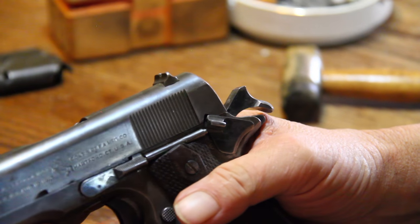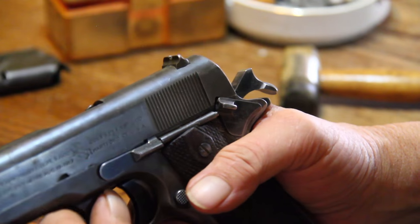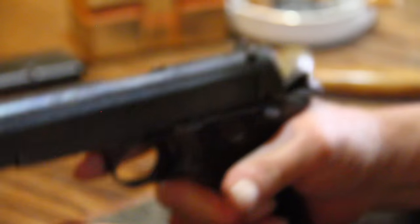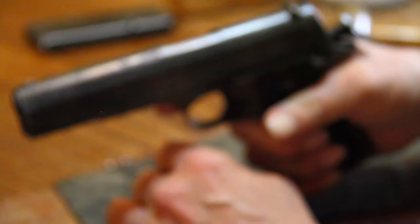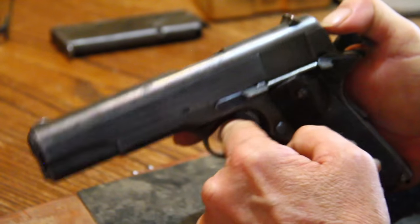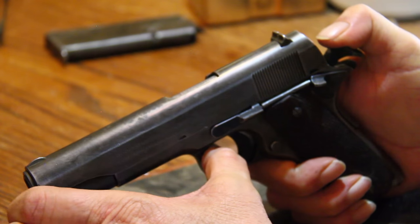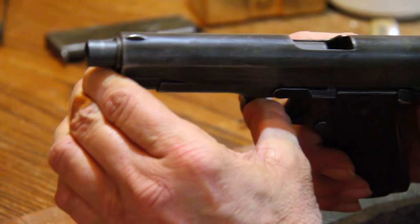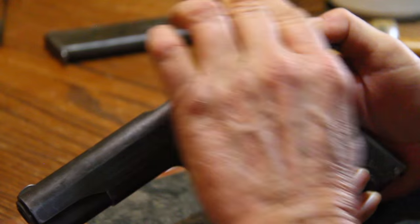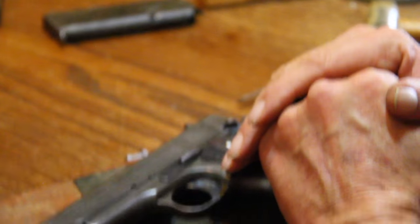Same thing with doing the pinch check. Most people have seen Steven Seagal do it, and he does it all wrong — he keeps the grip safety depressed. You turn loose of the grip safety so it can kick out and the trigger is blocked. Then you get a hold of the hammer, reach in, pinch check, and look at your chamber. The whole time you've got control of the hammer. Then put the safety back on — and the pistol is pinch checked in complete safety.